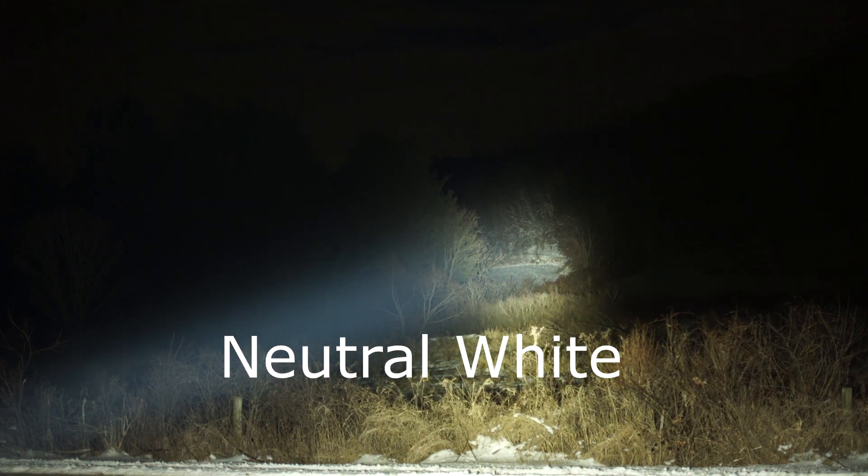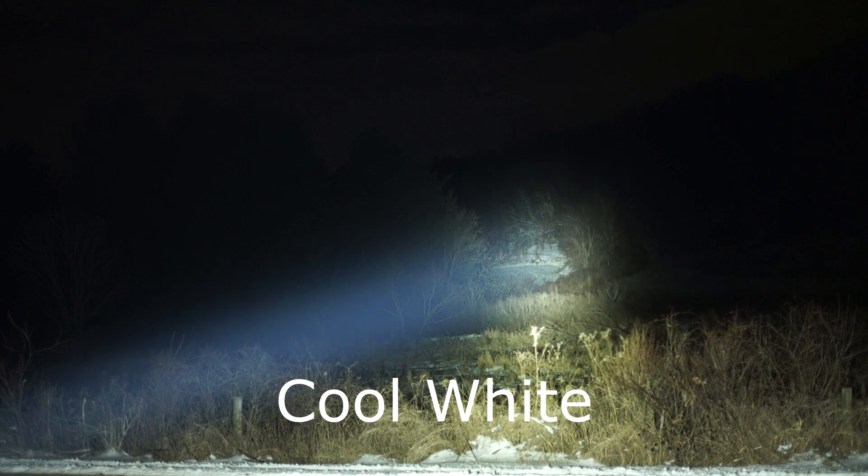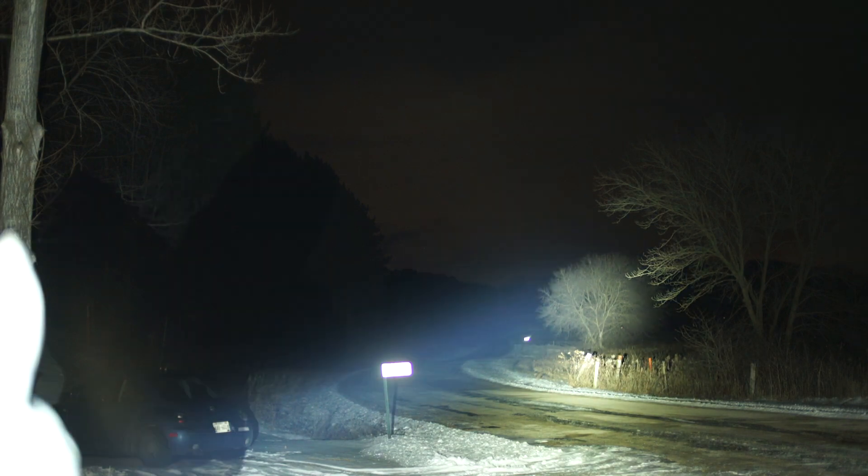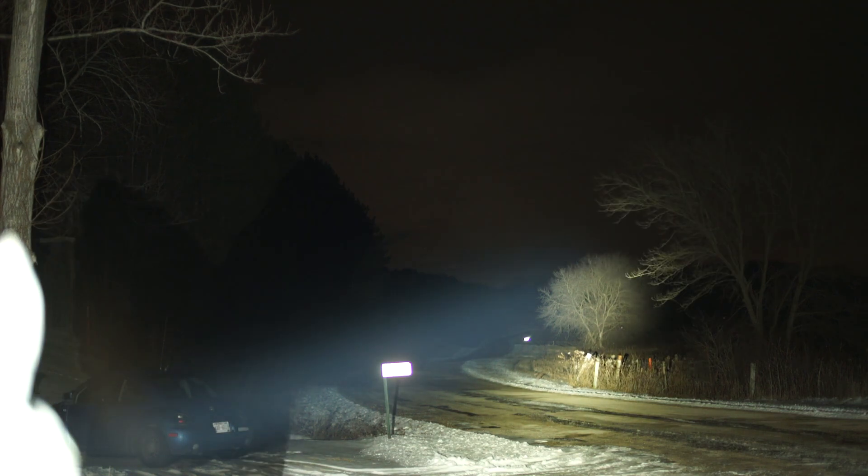Neutral white, then cool white — comparing the two again. This is neutral white on that tree at about 240 meters out. Neutral white, cool white — switching back and forth between the two.